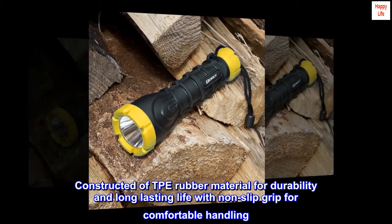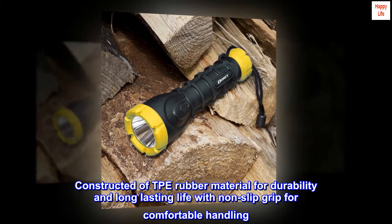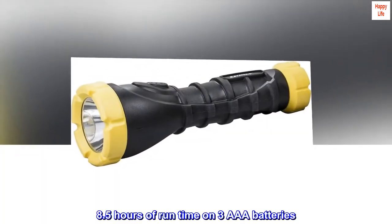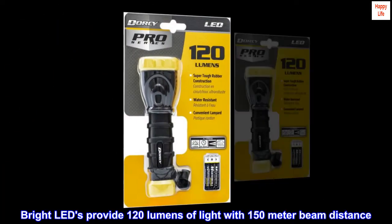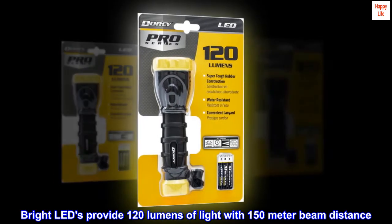Constructed of TPE rubber material for durability and long-lasting life with non-slip grip for comfortable handling. 8.5 hours of run time on three AAA batteries. Bright LEDs provide 120 lumens of light with a 150-meter beam distance.